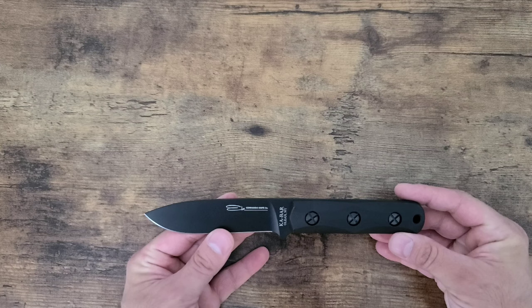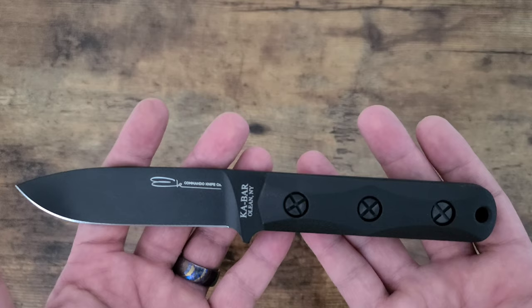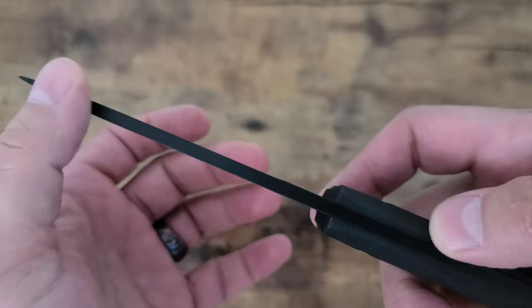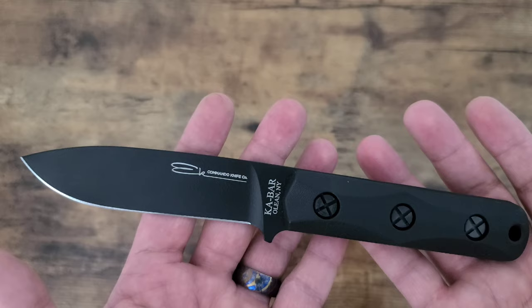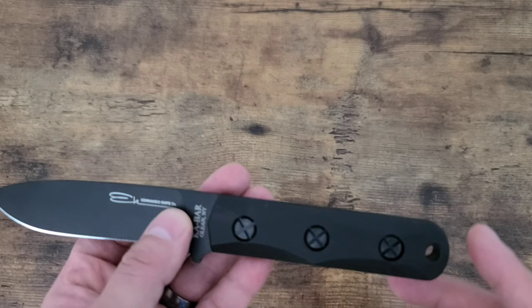This is great for a bushcraft style knife. Most people aren't going to be using these for combat. Leave a comment — if you're a military guy, would you use this as a combat knife? It's stealthy, nice and black, not too big, and it's very stout and strong. It's got a nice thick spine and a nice point. You can use it for opening up your rations and cutting whatever — all purpose. You could even put paracord on that if you wanted.